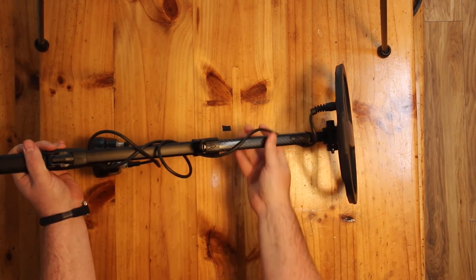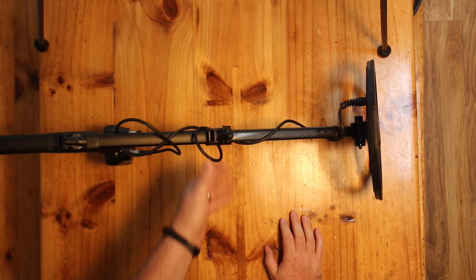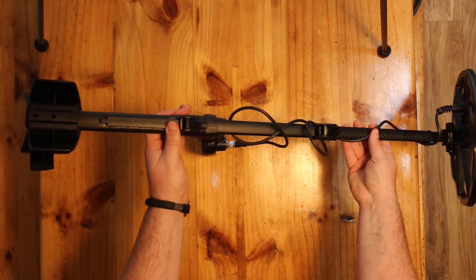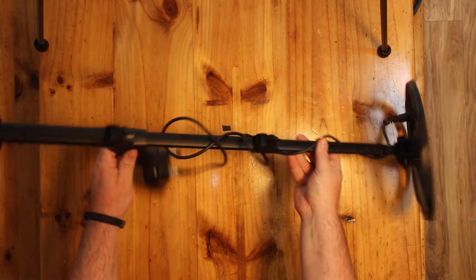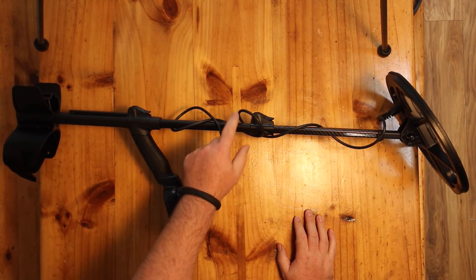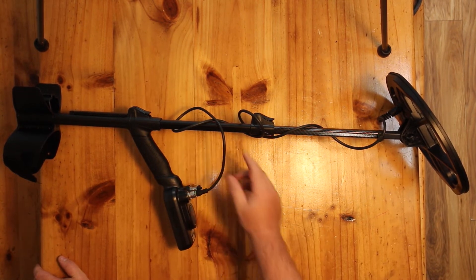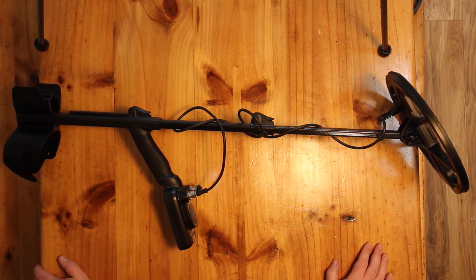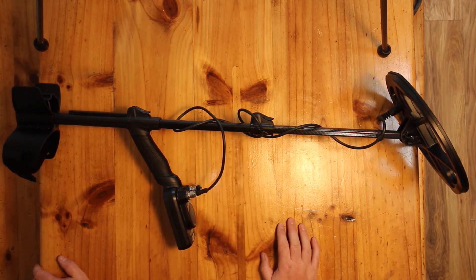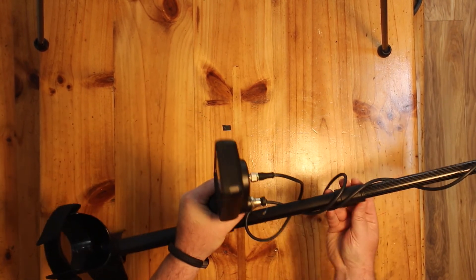Proper clamps at the bottom — you don't have to reinvent the wheel, just a nice proper clamp there. And again here at the main control box. The upper shaft appears to be extruded steel by the looks of it — very nice brushed, powdered metal finish.